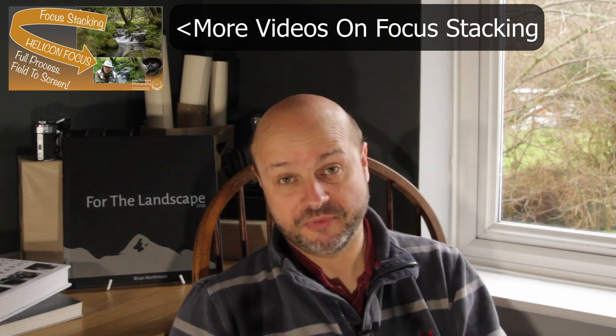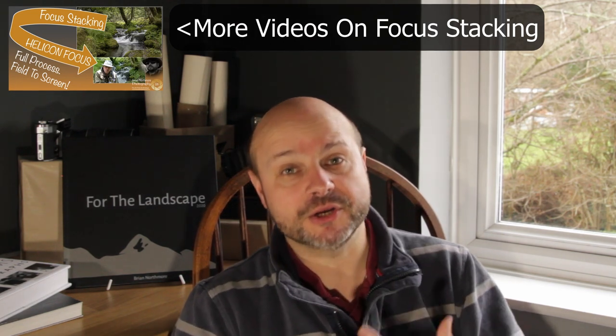Hello and welcome back to the channel. This is the first proper video of 2021. My previous one, about 10 days ago, was just really a chance to reflect on last year and understand how we can use portfolios to improve our work moving forward. Little did I know that it wouldn't be possible for me to go out and shoot much more video footage, but I did manage to get some done. So the next few videos are going to be a combination of what I shot on that day. Today's video is going to be about focus stacking, something I've done before on the channel and will probably revisit again because I keep learning new things about it all the time.